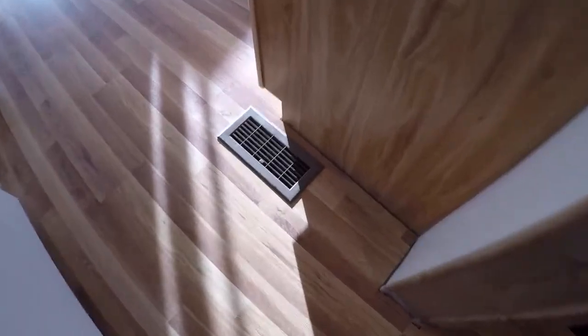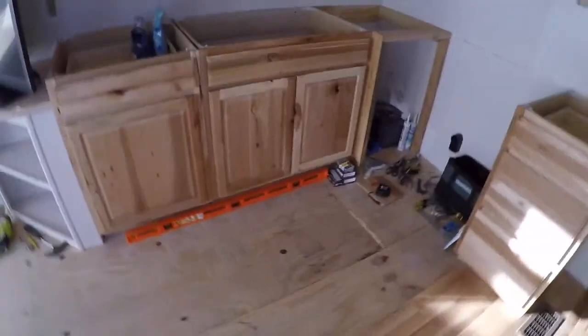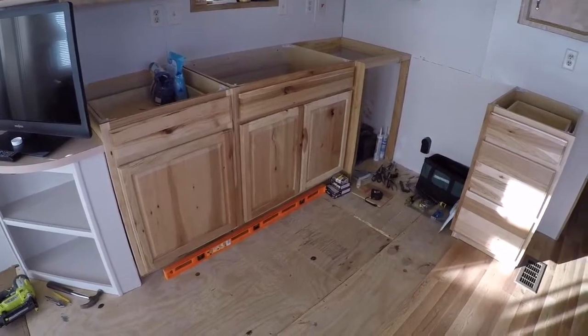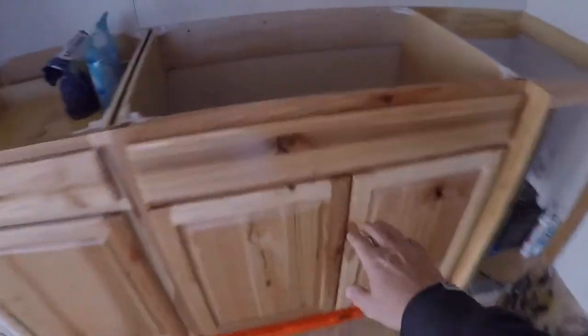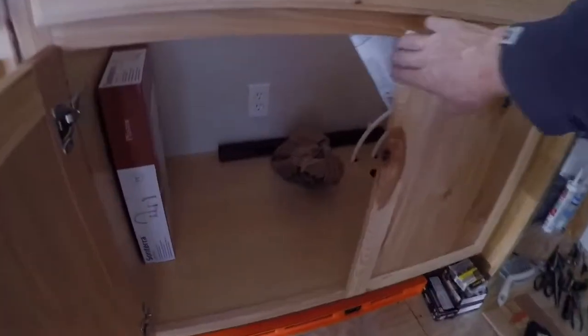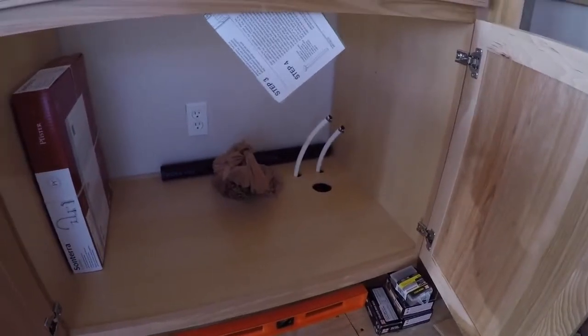We're just trying to get this floor finished — hopefully finishing the flooring this morning. There's the heater vent. Let me back up and show you the cabinets we got installed yesterday. My dad, brother, and I got a 36-inch double sink vanity with a couple of doors on the bottom, and the plumbing is roughly put through the floor. We still need to work on the drain pipes.